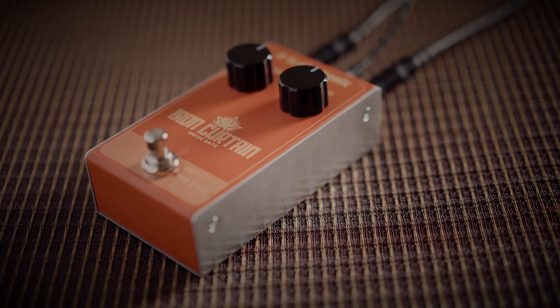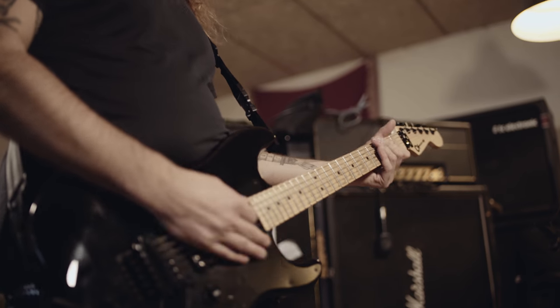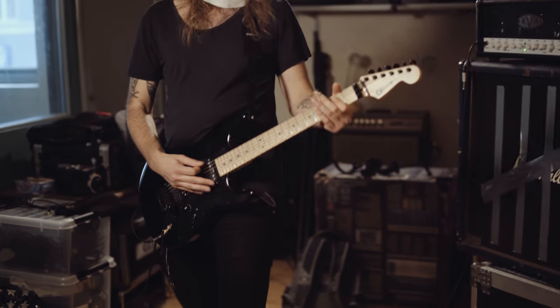Iron Curtain Noise Gate is your one-stop solution to keeping your guitar tone nice and tidy. No matter if you're a metal guy looking for an aggressive brick wall that will kill all sound the instant you stop playing, or a more subtle and gradual noise reduction to remove single coil hum and keep your sound guy happy, Iron Curtain will get the job done.